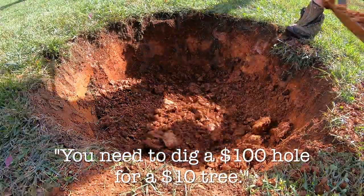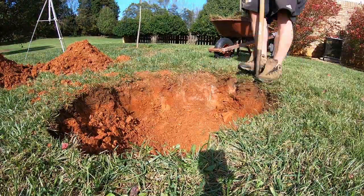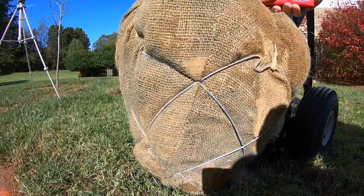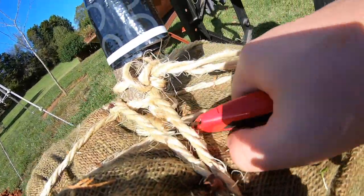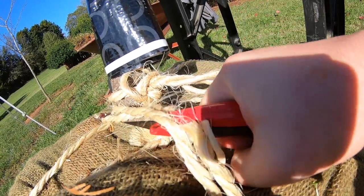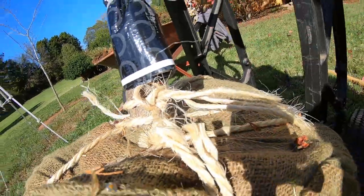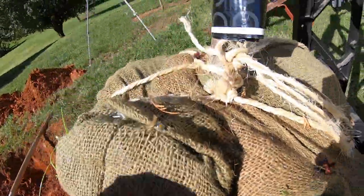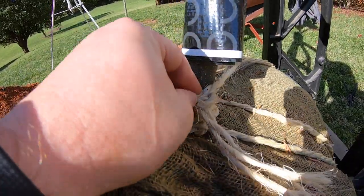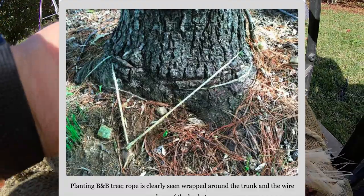I have read online, and I think my nursery even said it, that you can leave the wire basket and the burlap on the tree — the roots will have no problem breaking through the burlap and it'll eventually rot. While this may be true, I think that's a bad idea, especially leaving the basket attached. While it may work in the short term, there's no doubt it will eventually cause the tree to die. Since I want this tree to be around for a long time, I'm going to remove both.